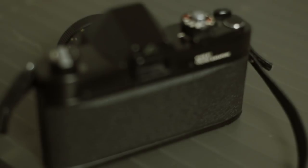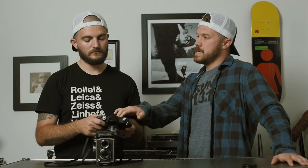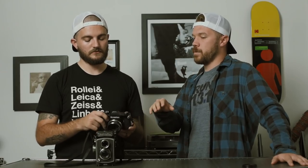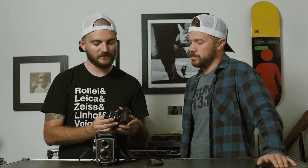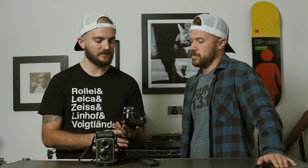They actually made a couple of different versions of this. This one says 'Rollei by Singapore' on the back. I believe the first batch was actually made in Germany and those ones broke all the time. So they ended up removing the Zeiss name — I believe that's one of the reasons the Zeiss name is not on this lens. They moved it over to Singapore, did pretty much everything the same, fixed all the bugs and came up with this one. These ones are black; the other ones were silver. I like this — it kind of has a little bit of gloss but it's not super shiny like some others.